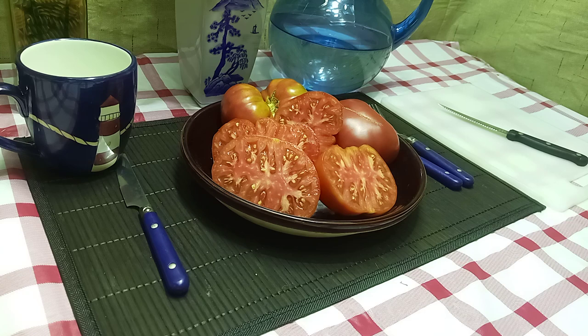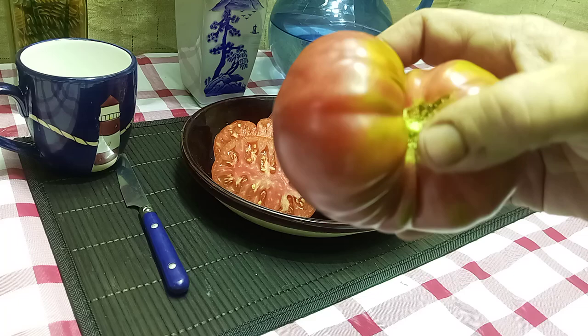It's also a midseason tomato and a heavy producer of these nice 5 to 10 ounce red beefsteaks with the ruffles, as you can see here. It's also a regular leaf version.